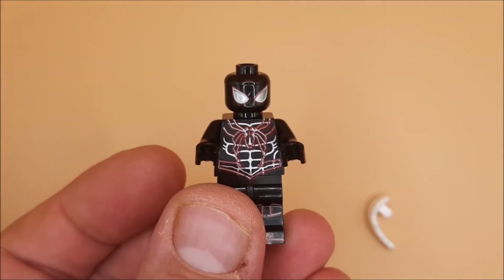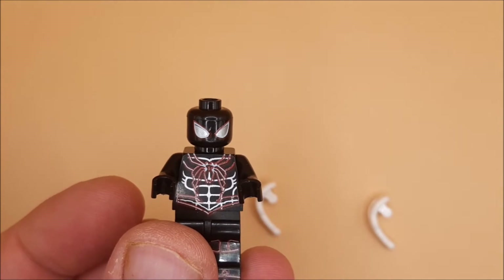So that there, guys, is the neon Spider-Man suit. Please, till next time, keep yourself safe and keep fab.